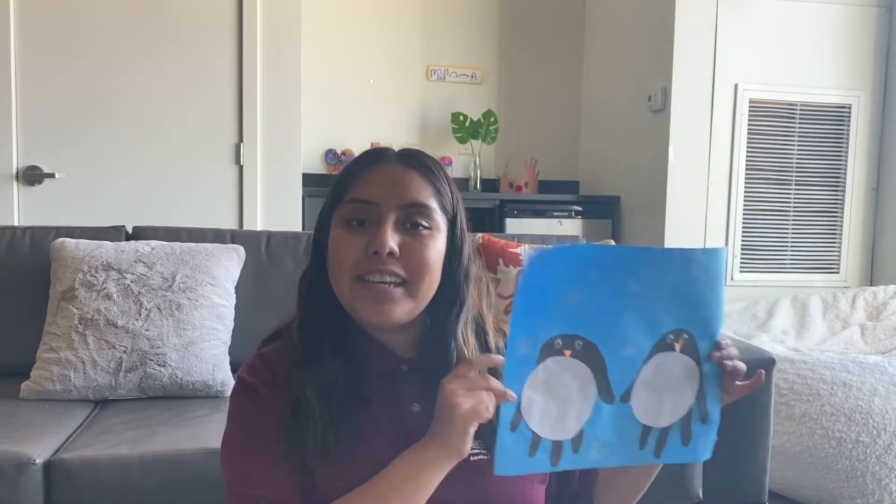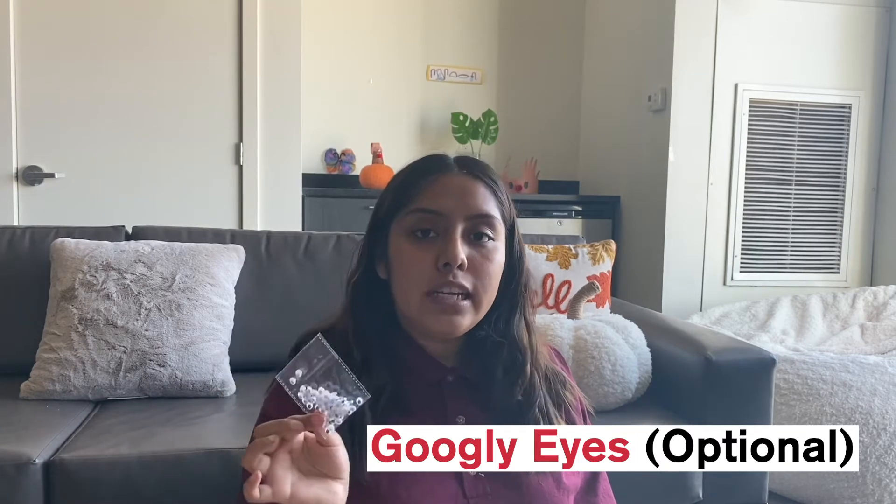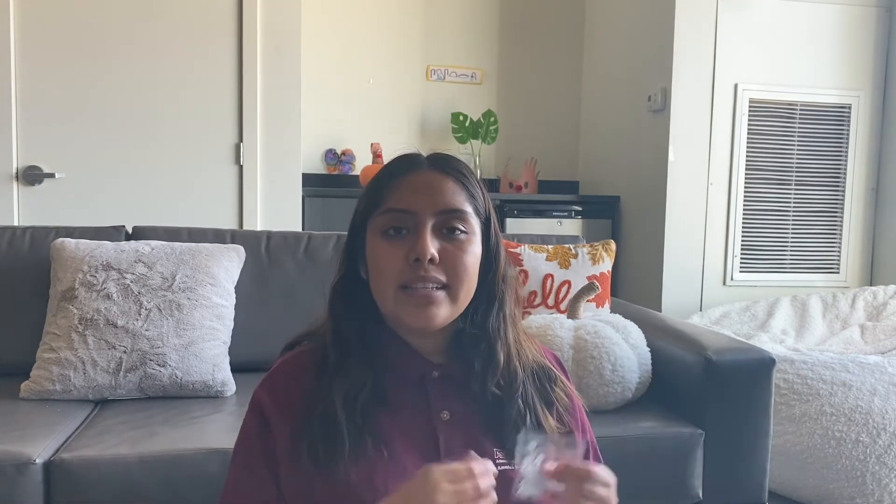Now we'll go with Mercedes for our fun activity. Hey guys, it's Mercedes and for today's activity I will be showing you how to make some cute penguins out of your hands. For today's activity you will need some glue, scissors, some construction paper — it doesn't matter what color you use, you can be as creative as you want — a pen or a pencil, and some googly eyes. If you do not have googly eyes, that is okay, you can just draw on the face.